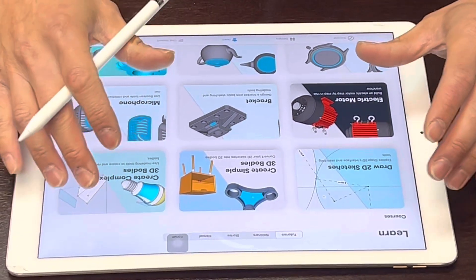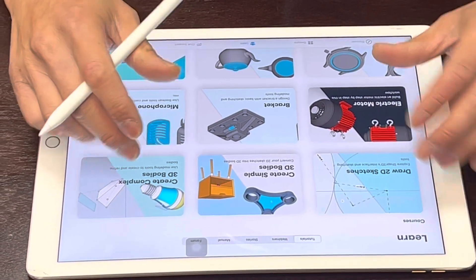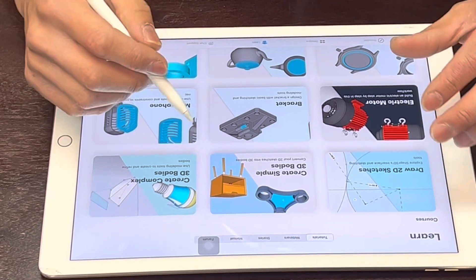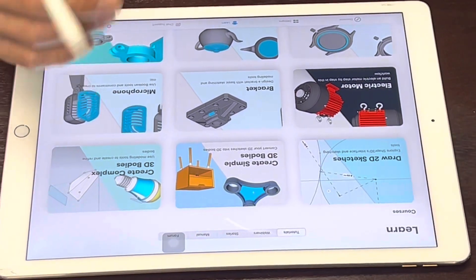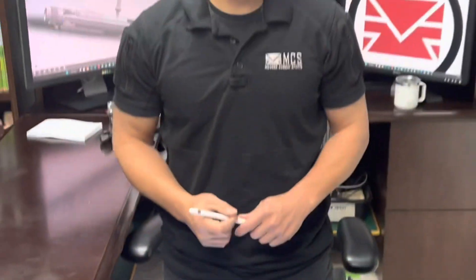I'm doing this video because a lot of people have been asking me how to get started with 3D modeling, and this is probably the easiest way to do it. My kids have been doing it for years, and I'm very sure that if you want to get into modeling you can do it yourself with this iPad and this software. Any questions or concerns, visit our website mcsus.com. Thank you for watching.